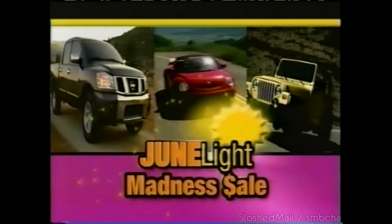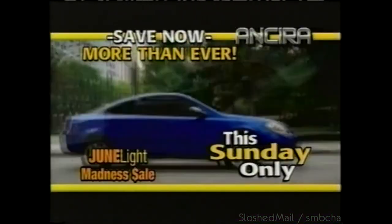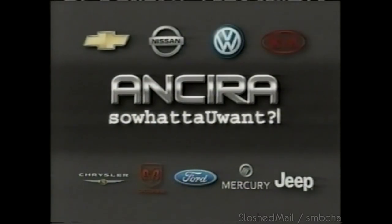It's Junelight Madness going on at all Insira dealerships this Sunday. Save more than ever this Sunday only during the Insira Junelight Madness sale. What do you want? We've got it at Insira.